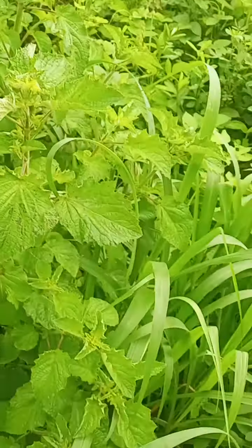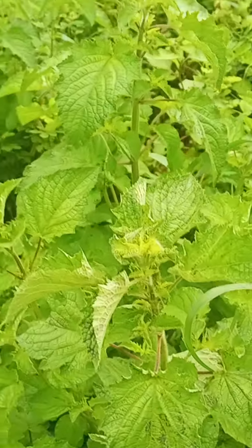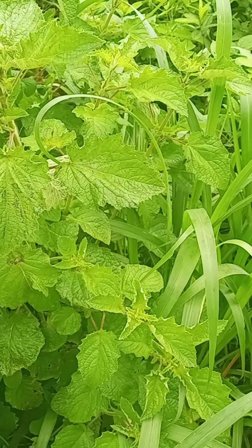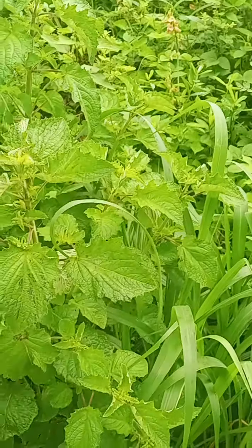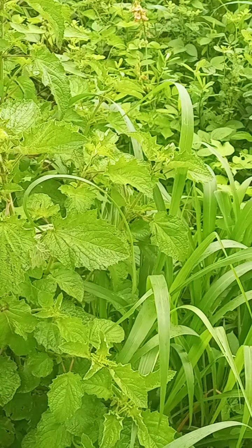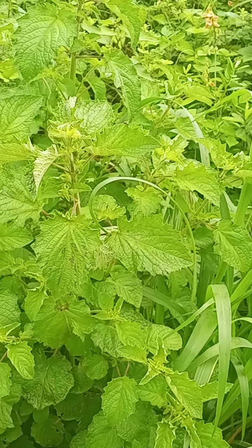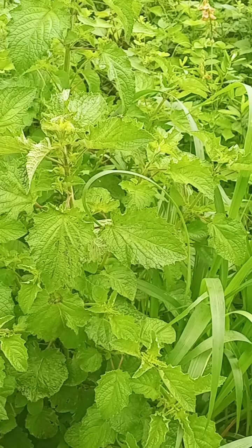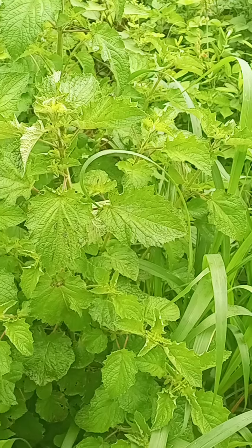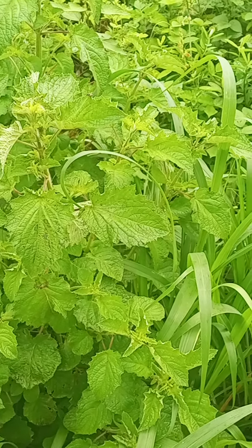So what will you do? You get this plant — get plenty of them. You get seven ordinary red peppers. You get garlic — buy about four of them. You also get about four or seven alligator peppers.